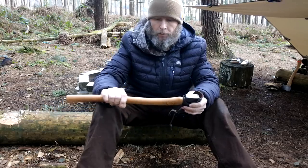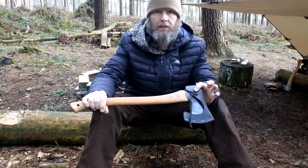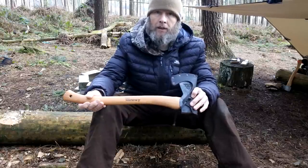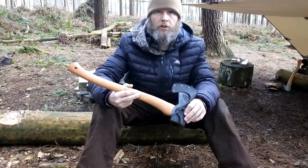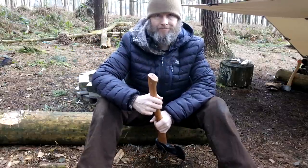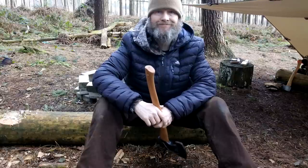Hope that's been a bit of help. For anyone interested in the Hultafors Classic, it's certainly an awesome axe for the money and well worth checking out — you certainly won't be disappointed if you buy one. Thanks a lot for stopping by and watching the video. Until next time, take care and I'll see you again.